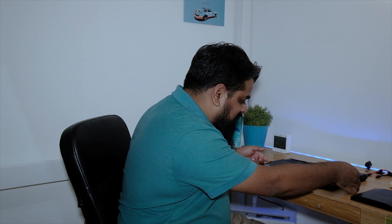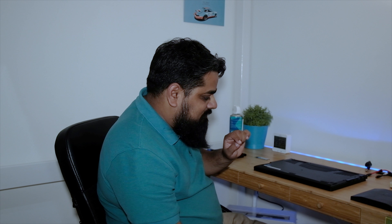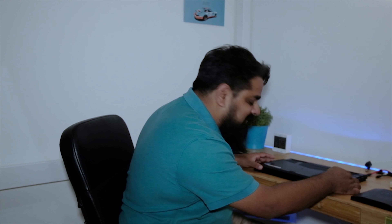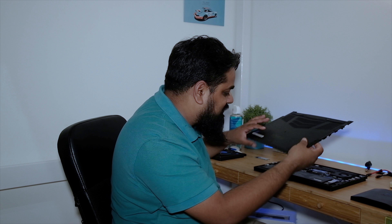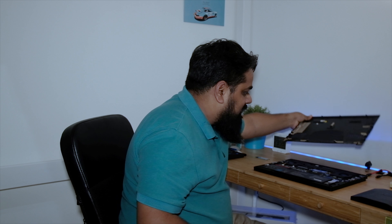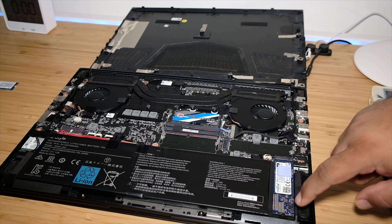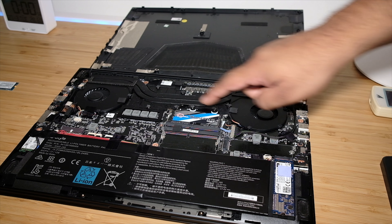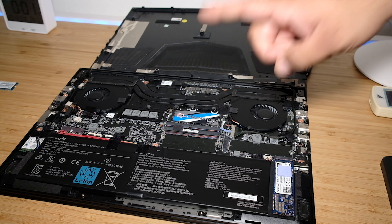While opening up the lid, make sure there are no ribbon connections that you could accidentally break — snapping those ribbon connections can get really nasty. The Gigabyte laptop does not have a ribbon connection, so just open it up. Now that we've opened up the laptop, you can see the Crucial SSD that was already installed, along with the RAM, battery, processor, and GPU.